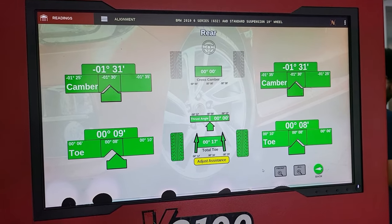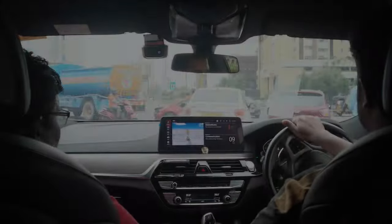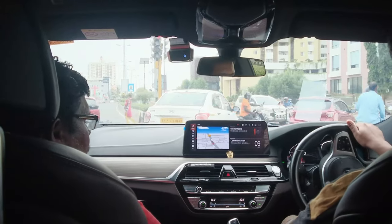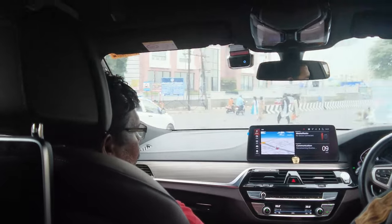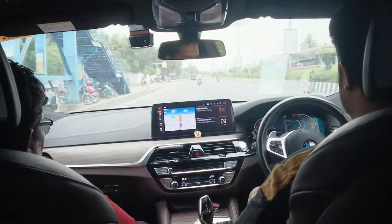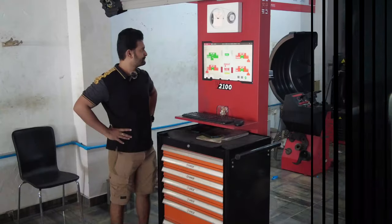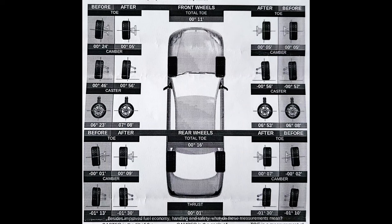After the rear wheels are done, proper adjustments are made to the front wheels as well. Once balancing and alignment were complete, I took the car for a test drive. Since this was the first time I'd done balancing and alignment on this car, I could clearly feel the difference while driving. The wheel aligner system also generates a before-and-after comparison view of all three parameters for all four wheels.